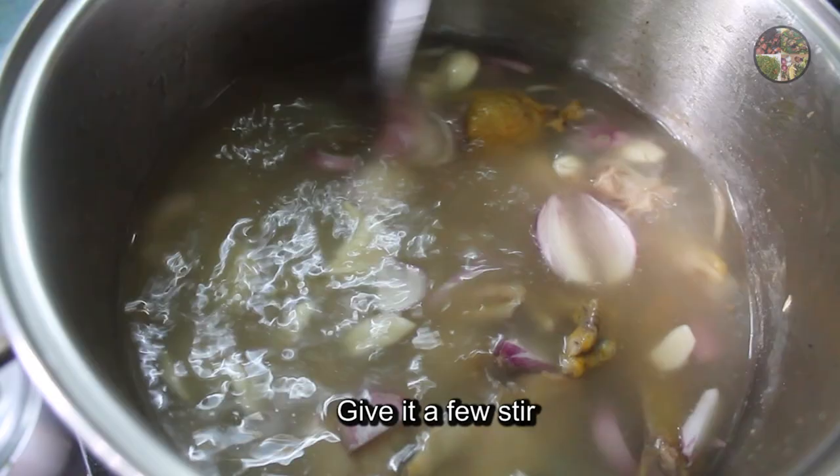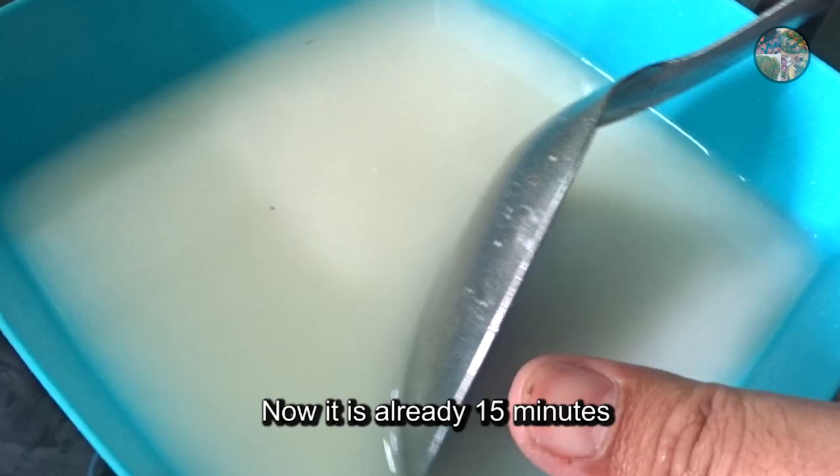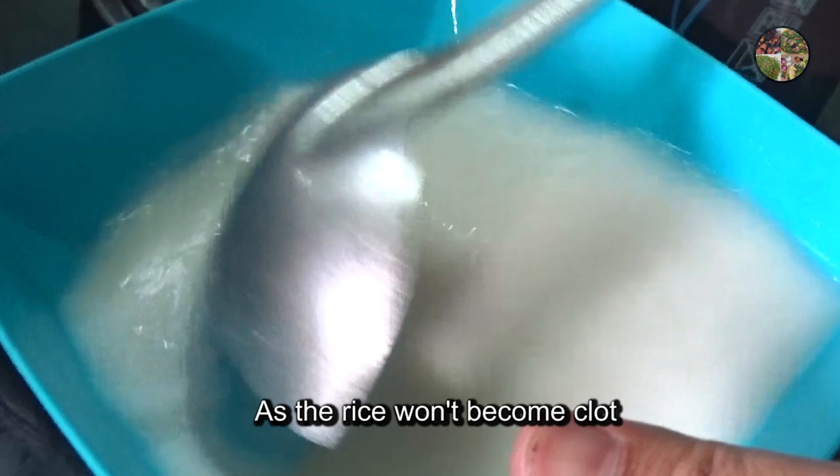We are going to add 1 cup of sugar, and add 1 cup of sugar. We are going to mix the flour and put in a little bit. We will mix the flour.